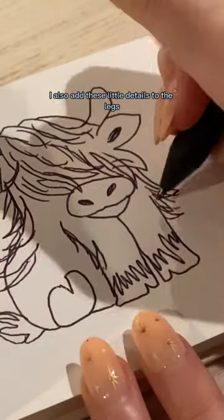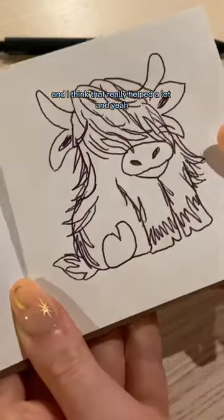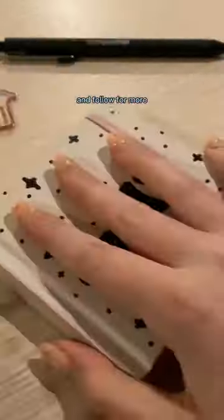I also added these little details to the legs with the hair, and I think that really helped a lot. And yeah, that's about it! Comment down below any other doodle ideas and follow for more.